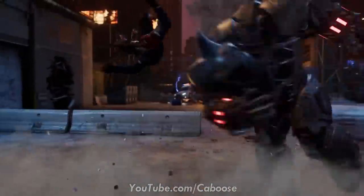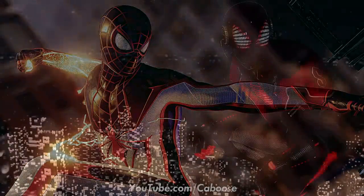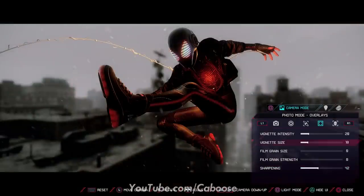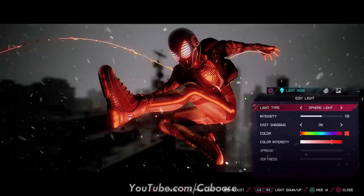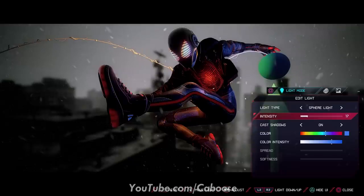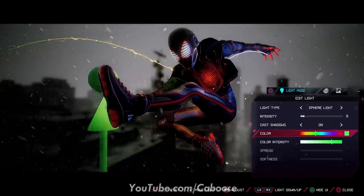Holy smokes, the photo mode in this game is incredible — I'm showing on screen right now some of the photo mode creations I've made and I've sunk a ton of hours into it already. This isn't even the PS5 version with ray tracing and all the crazy visual enhancements — this is just on the PS4 Pro. Some of the photos you've seen on screen were actually taken when in-game it was broad daylight. Even if photo mode isn't a make-or-break for you, since it's very good here it definitely enhances the gameplay experience.